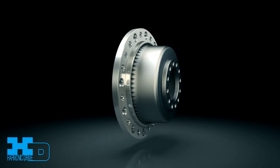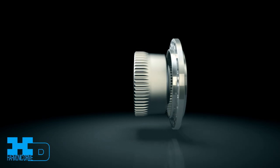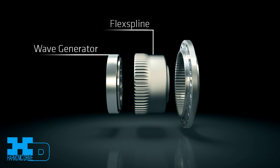High-precision, zero-backlash harmonic drive gear component sets are key to the performance of our gearheads and servo actuators. Harmonic drive component sets consist of only three precision components: wave generator, flex spline, and circular spline.